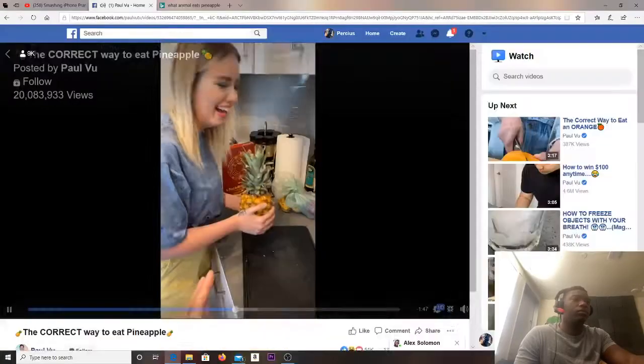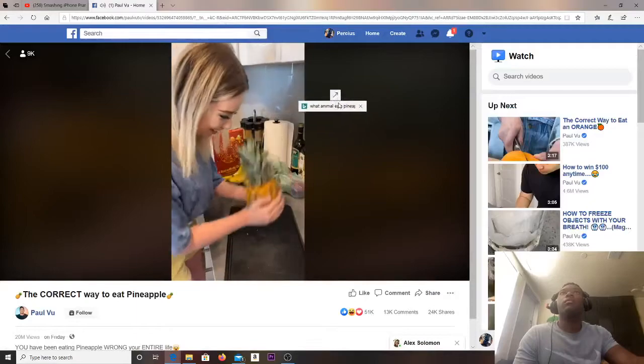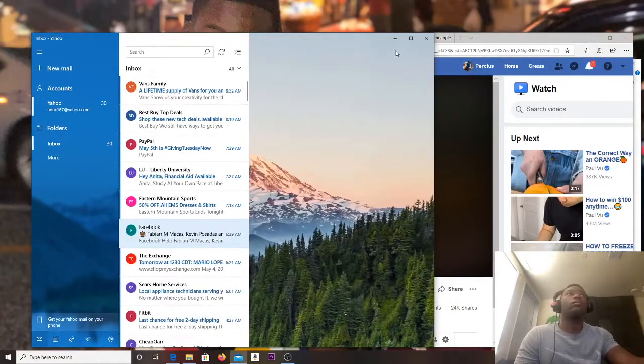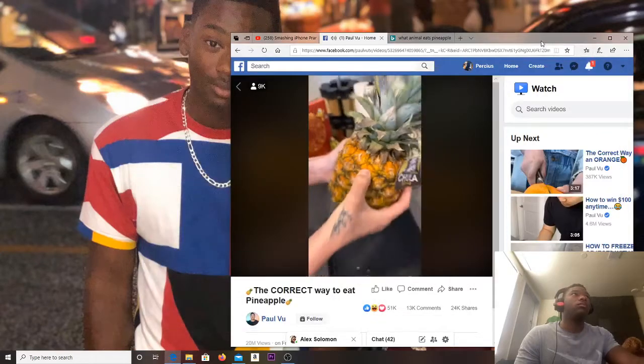Just try it, trust me, and give it a little squeeze. It should start to feel a little mushy. Look — you press it in and it's giving a little bit.